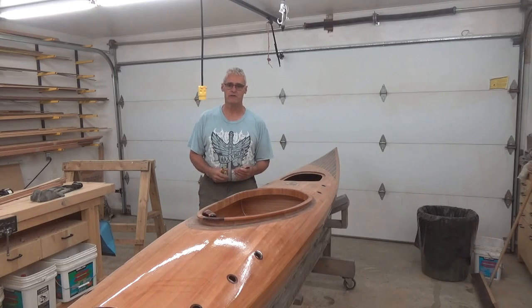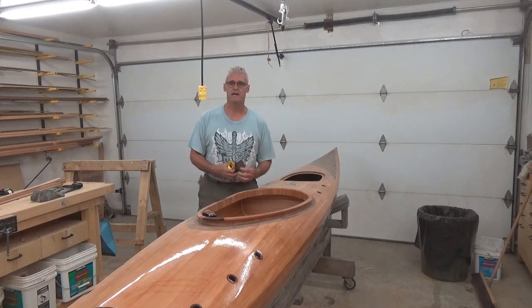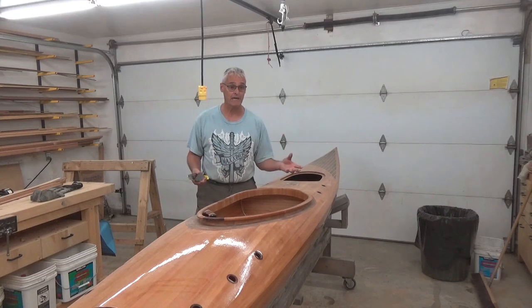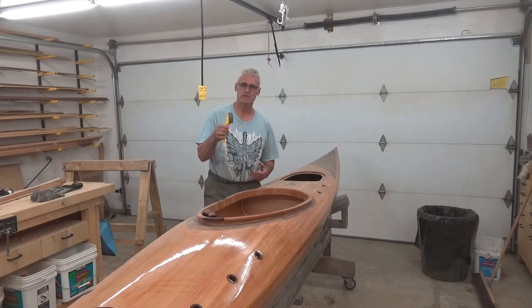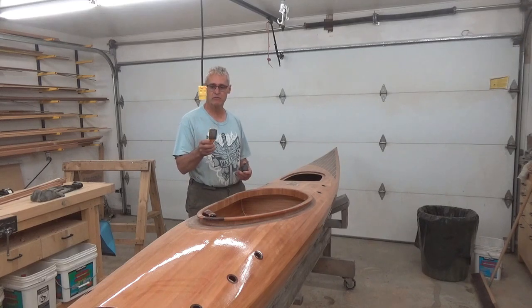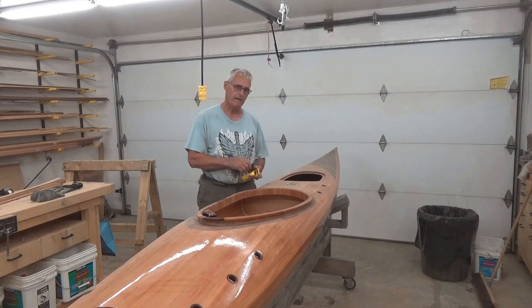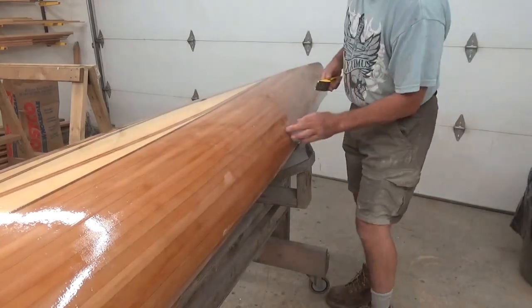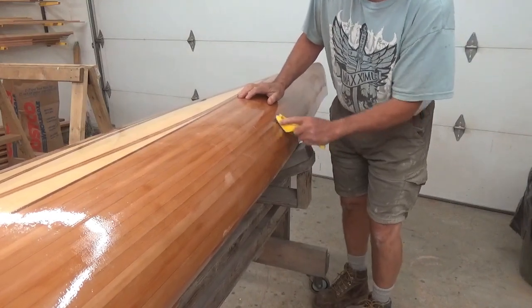The first step is knocking down any bits of runs. As much as I really try to stay tidy and not have drips here and there, I always seem to get some, whether from the bottom of the cup or not paying attention. The first thing I like to use is a little surform — it'll knock down the runs. Then I'm going to move to my cabinet scraper. I just run my hands over the boat and find these little runs.